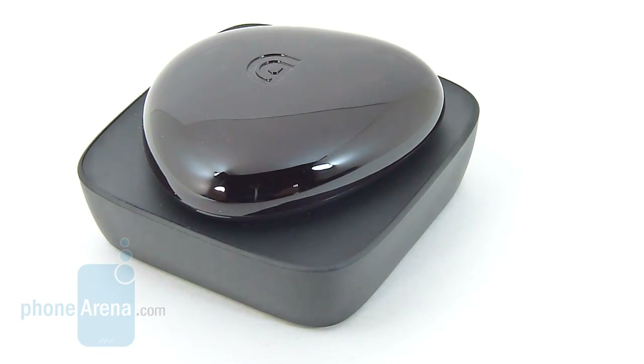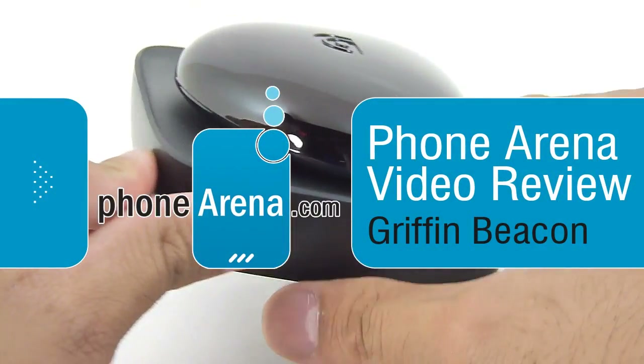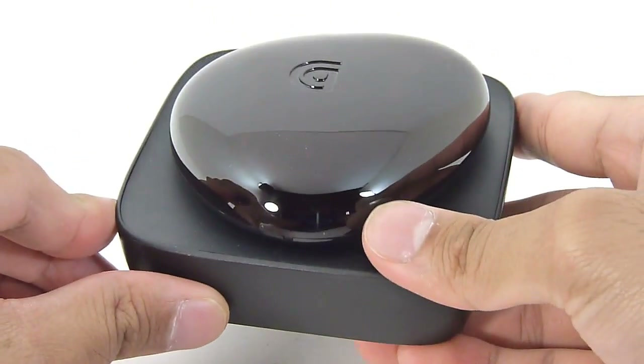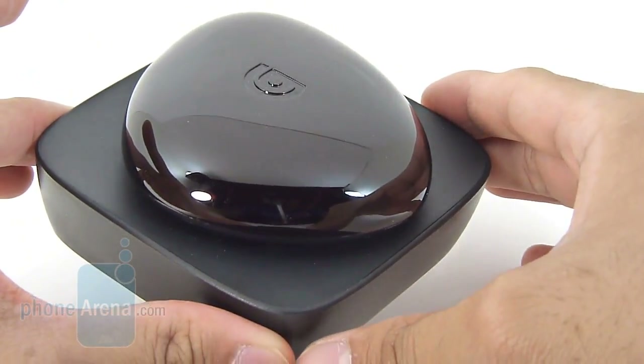Hey guys, John V here from Phone Arena. You're watching our video review of the Griffin Beacon. It's available right now for $80, and what this is is basically a Bluetooth adapter that works with the iPhone, allowing you to turn the iPhone into a universal remote.